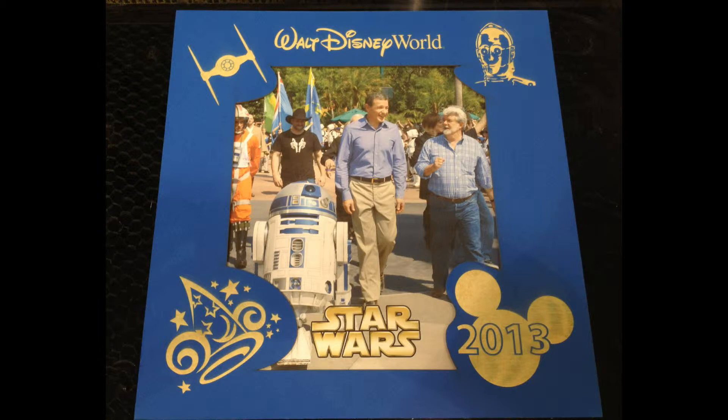This is the custom picture frame bezel that I'm going to be making and I have a fake picture of George Lucas walking around at Disney World, but if you get a real picture of yourself or others, you can make a cool themed picture.